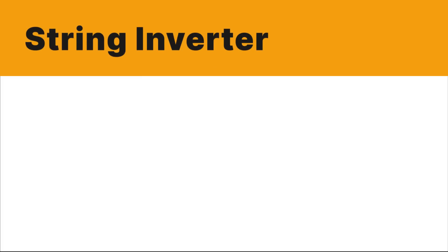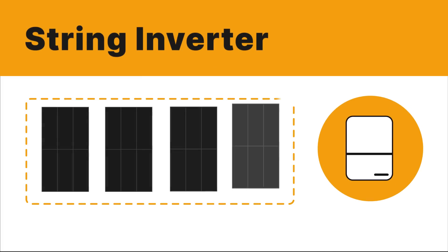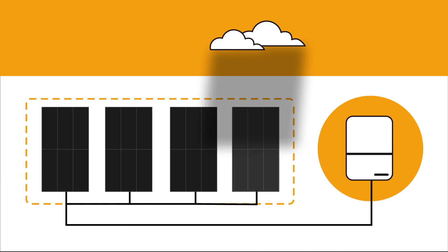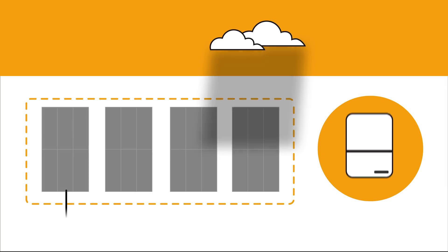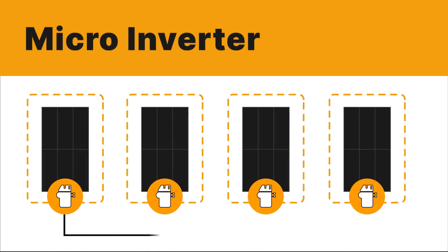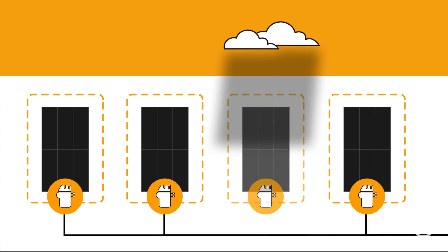There are three main types of solar inverters. String or central inverters are typically installed on the side of your house or near your circuit breaker and convert electricity for all the panels on that string all at once in that single box. This means that if one panel is experiencing shading or is malfunctioning, it will impact the performance of the other panels on its string. On the other hand, microinverters are installed underneath each solar panel and convert electricity at the panel level. Microinverters are a great choice if you have shading on your roof, though they do typically come with a higher price tag.